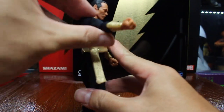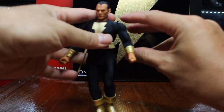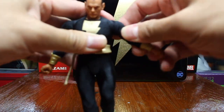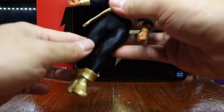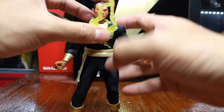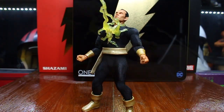When it comes to articulation, he shares the same body with Shazam, so the range of motion is the same. He can move his shoulder up and down like that, and the legs as well. The effect part is actually the same as Shazam's, but with a changed color.